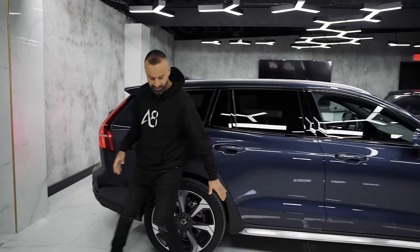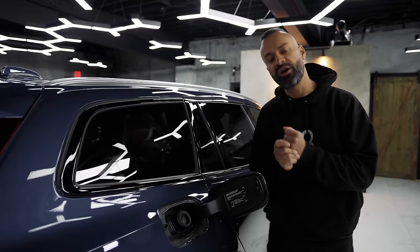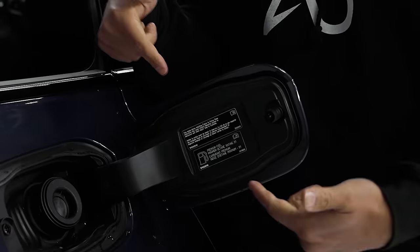The cladding continues from the front all the way to the back and around the back bumper as well. You might want to know what type of fuel you put in your Volvo V60, because it's the only engine you can get — premium.